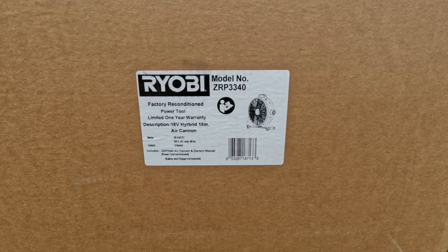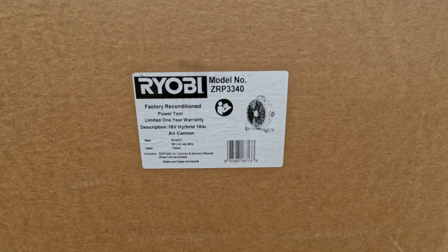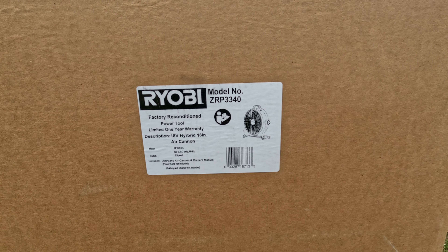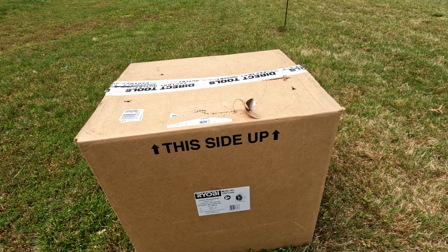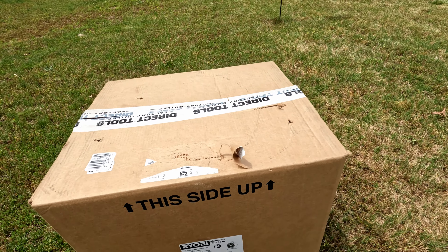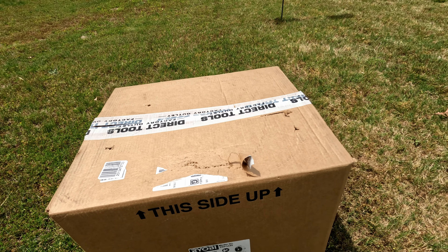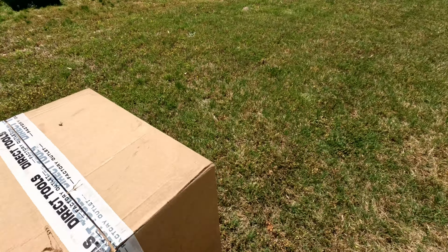I think this one was 60 dollars. I purchased multiple items from Direct Tools Factory Outlet, so the shipping was free — otherwise it's a ten dollar flat rate. In the store this is 99 or 100 dollars, and it has a one year warranty. I've had it for maybe three months now but haven't even used it.